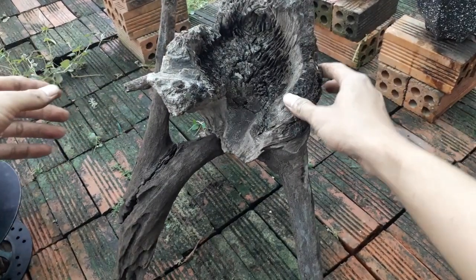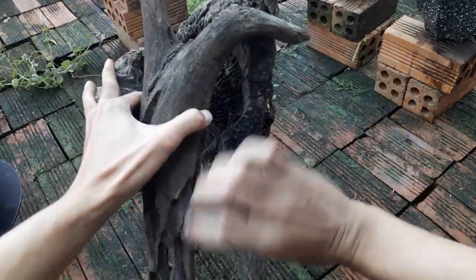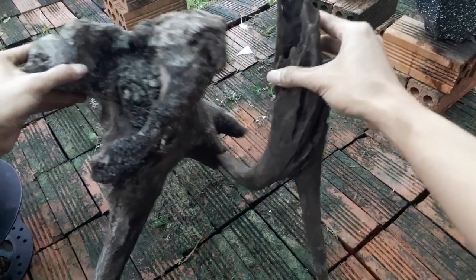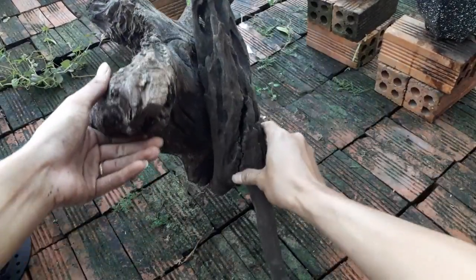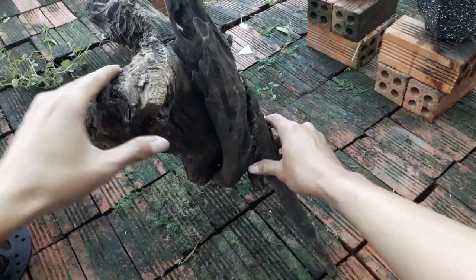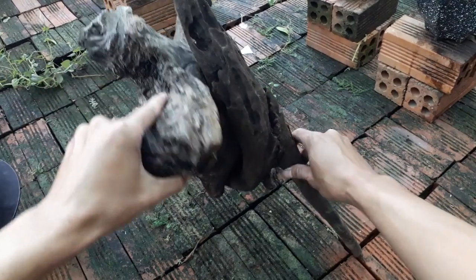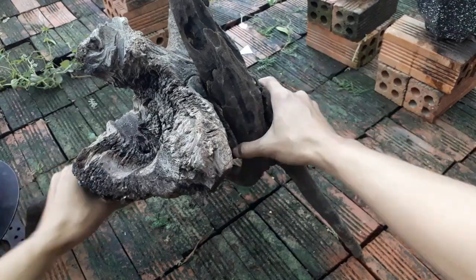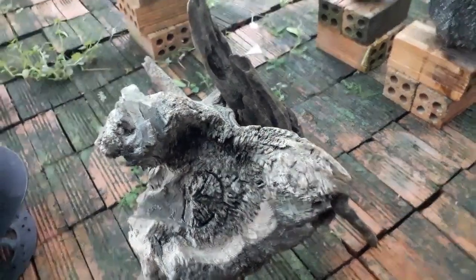Như thế này thì hơi bị đổ quá. Em sẽ lọc lại, cho nó lên lại. Em muốn lấy cái phần này, cái phần này nhìn cũng đẹp. Và cái chậu của em đã hình thành rồi.